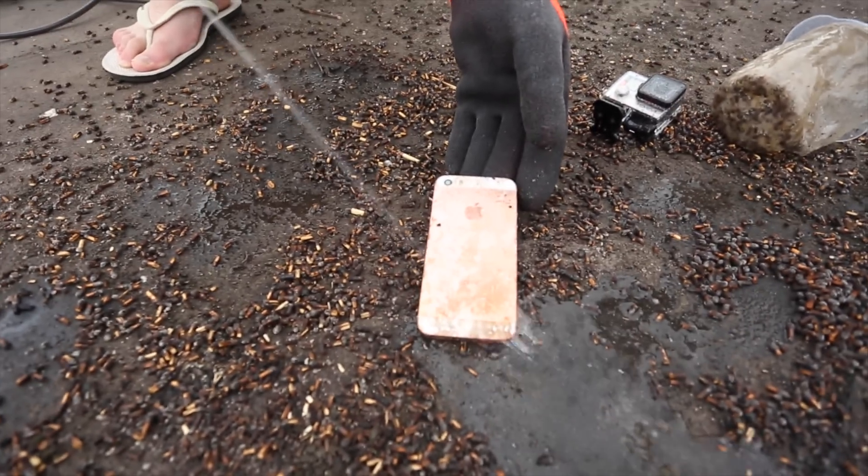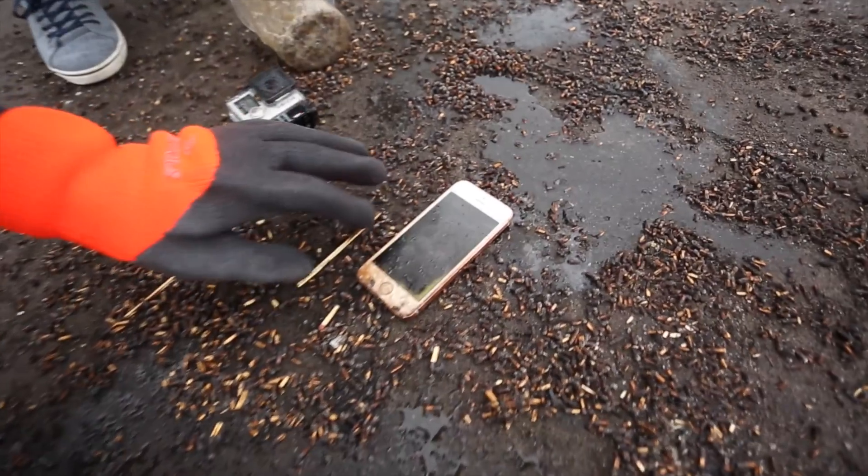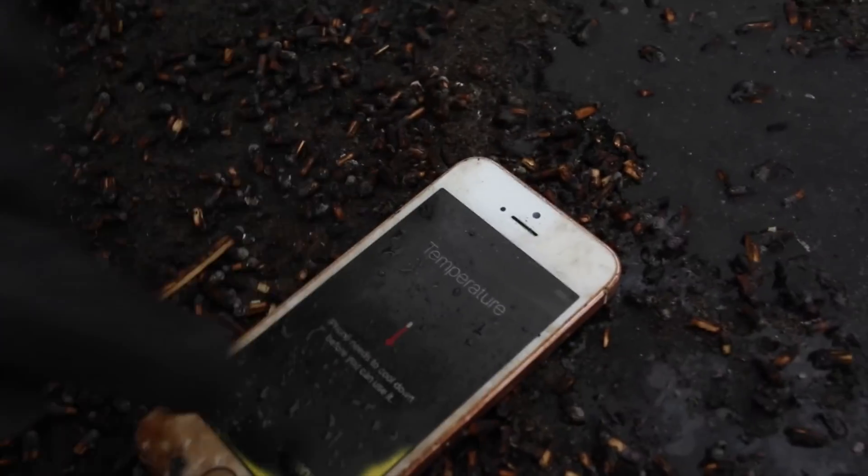It's steaming dude! That explosion was crazy. It seems to be... temperature too high. That makes sense.